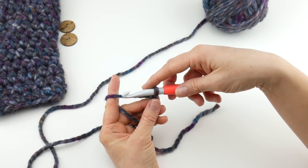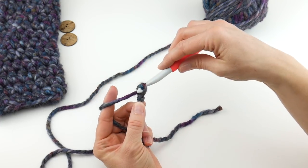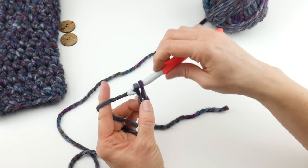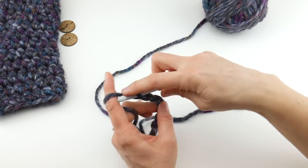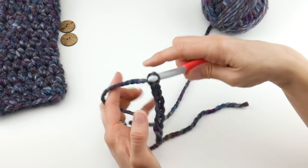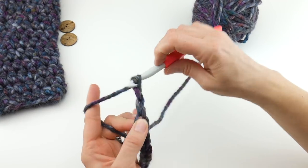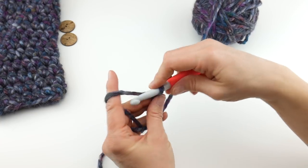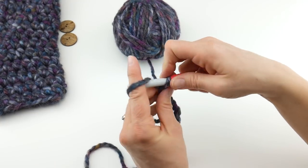Next we're going to chain 16. To make a chain, wrap yarn around hook and bring it through the loop. That's 1, 2, 3, 4, 5, 6, 7, 8, 9, 10, 11, 12, 13, 14, 15, and 16.